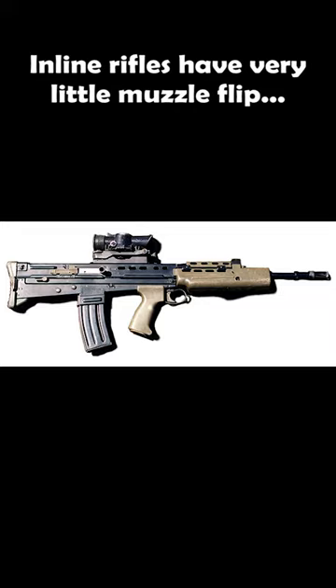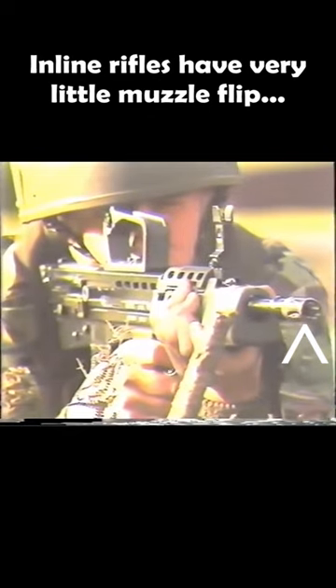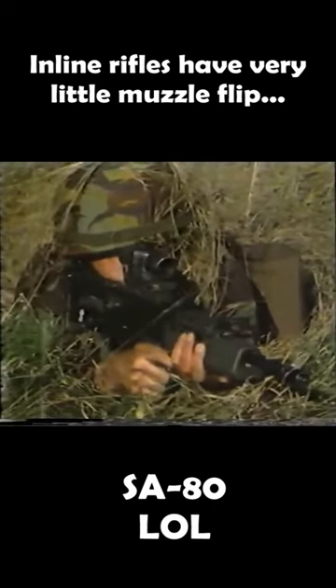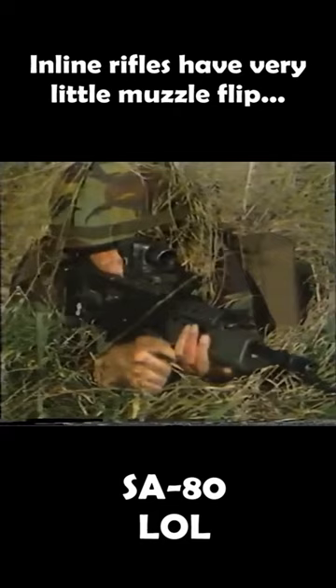Inline rifles have very little muzzle flip, as you can see. The IW is easy to handle and comfortable — look at it go, flippity-floppity.